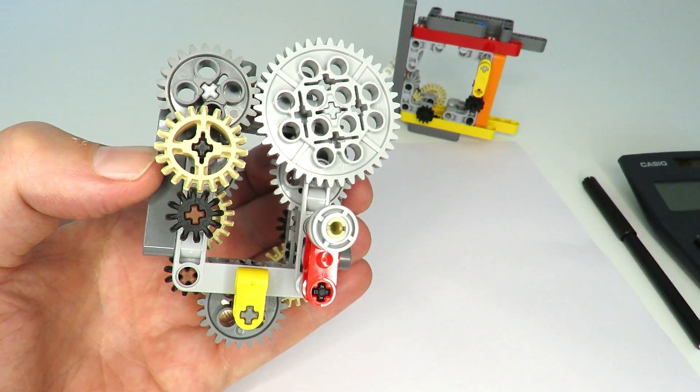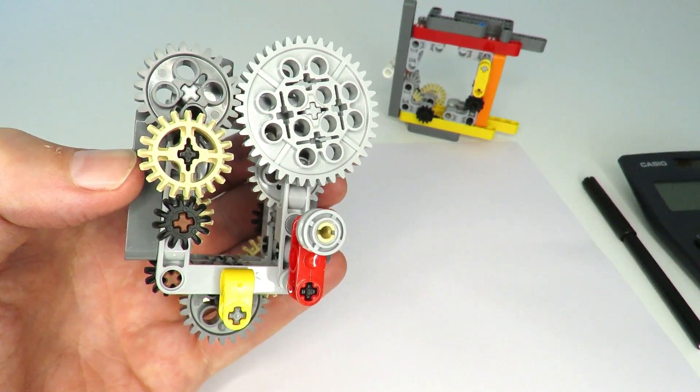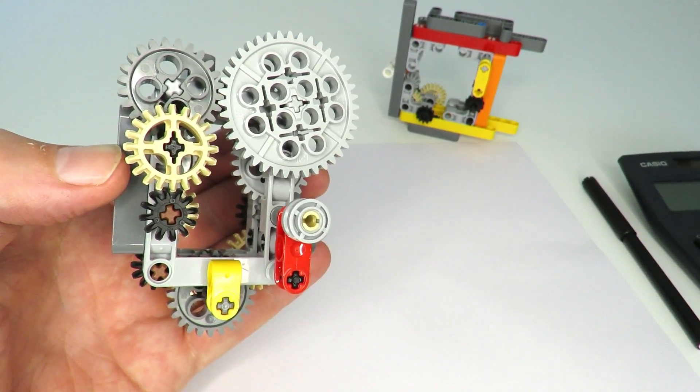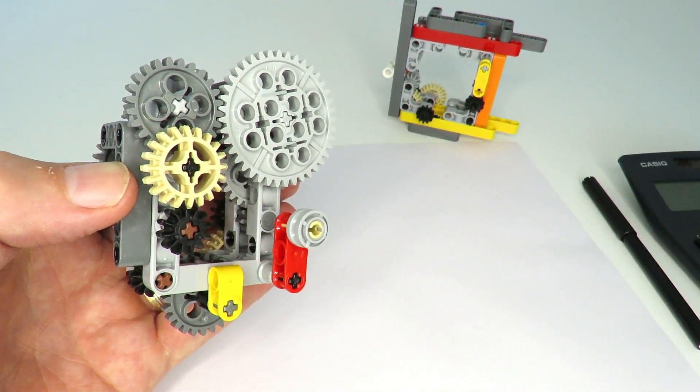Hi everybody, I'm excited to present today the 7-to-1 gearing ratio mechanism. I challenged myself to create a mechanism that would give a 7-to-1 gearing ratio without using any gears that have a multiple of 7 teeth — for example, the 28-teeth double bevel gear.